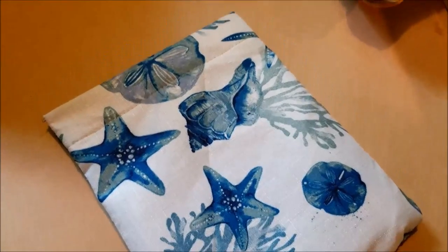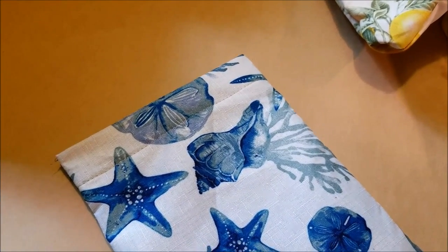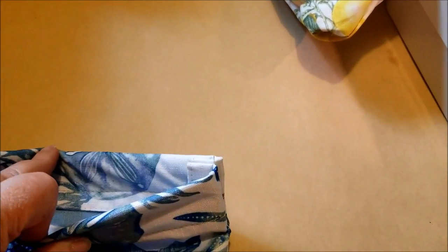In only a few minutes, with no cutting unless you count the tape measure, no measuring since we eyeballed almost the entire thing, and no raw edges exposed, we have made a really cute little snap bag.